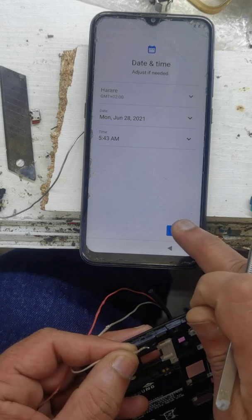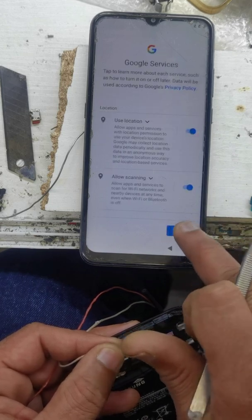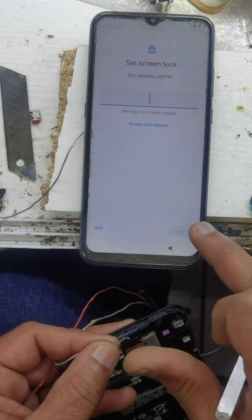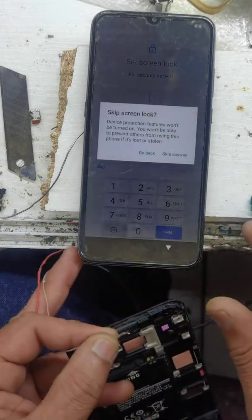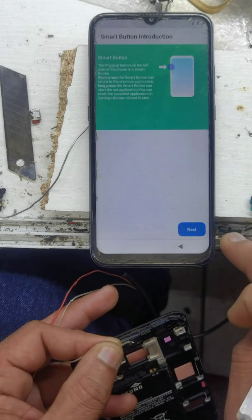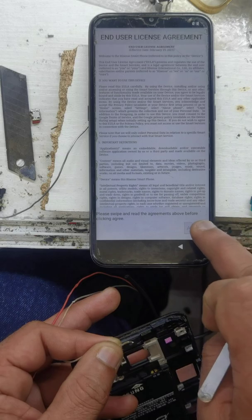Next, next, next. Set. Skip. Skip anywhere. Next. Agree.